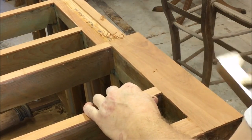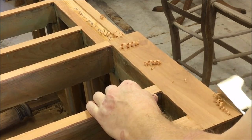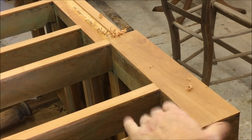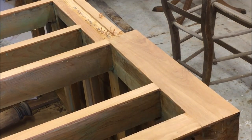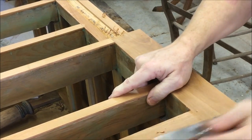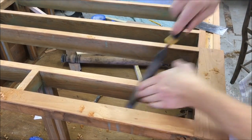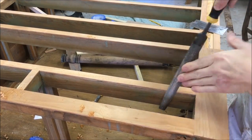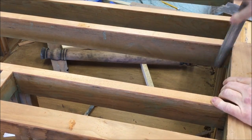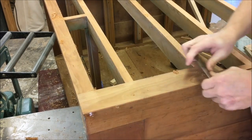We've got all our veneer on and we're ready to start cleaning up the veneer. The first step is to clean down the edges flush using a couple of files — first a rasp and then a bastard file to get the veneer flush. The next step is to use a cabinet scraper to clean up the surface of the wood, which also gives it more of an authentic appearance.